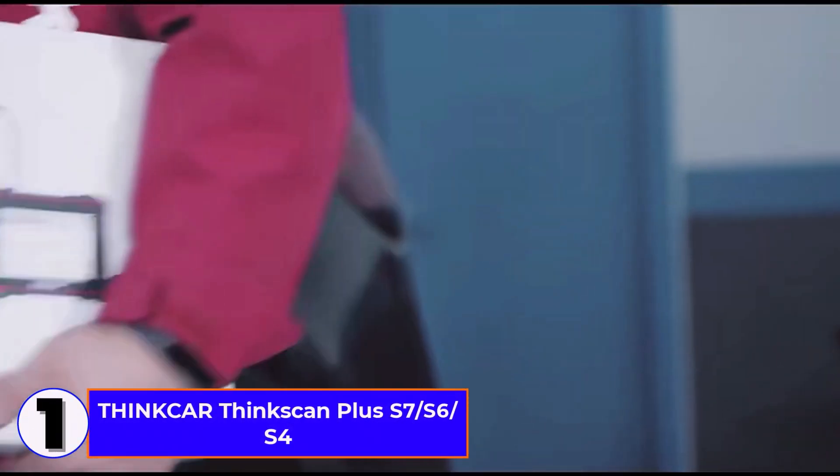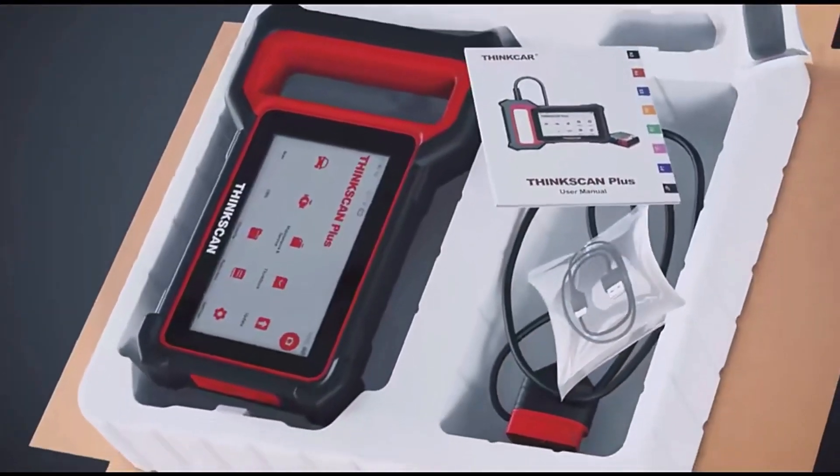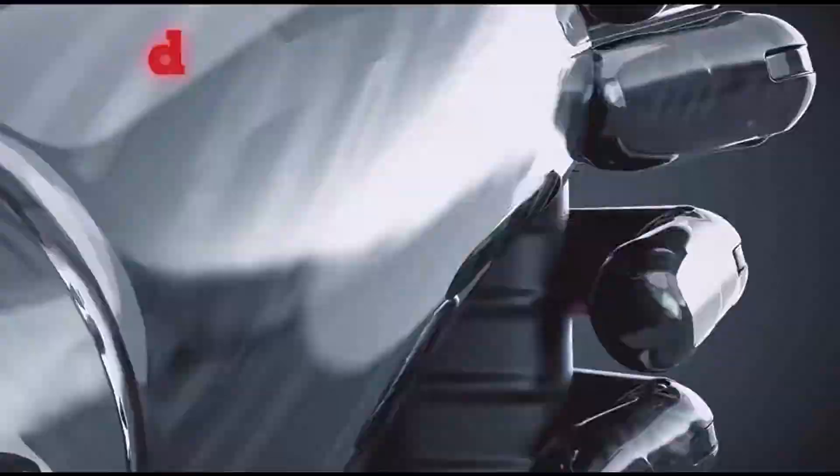Number 1: Think Car ThinkScan Plus S7-S6-S4. I'm reviewing the Think Car ThinkScan Plus S7-S6-S4, a powerful OBD2 scanner that makes car troubleshooting quick and easy.